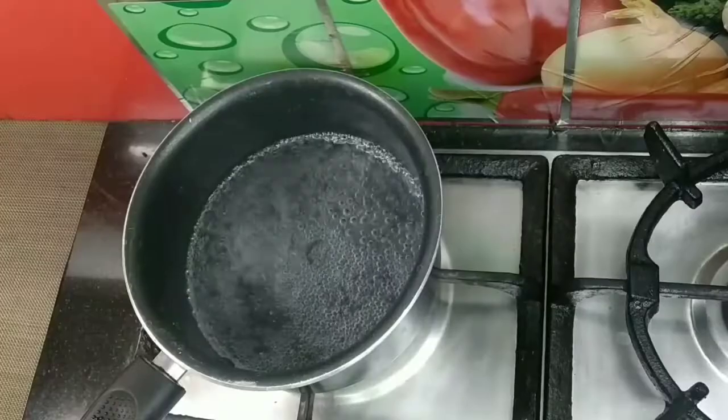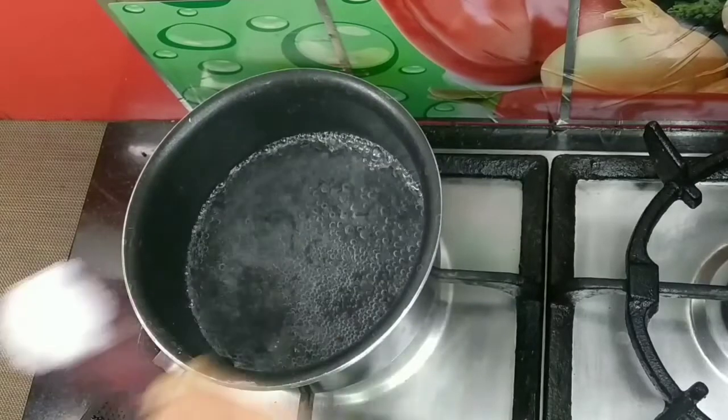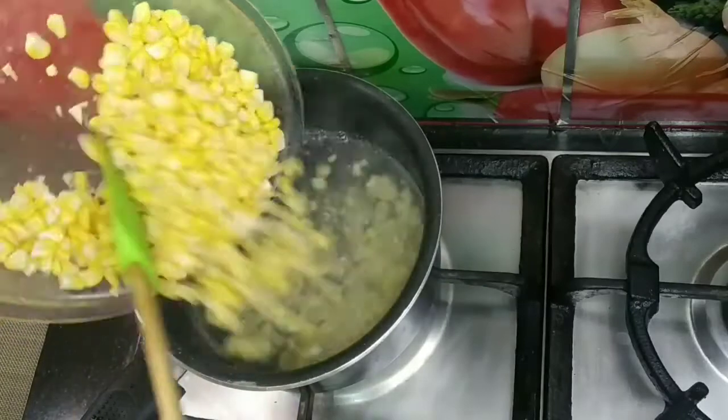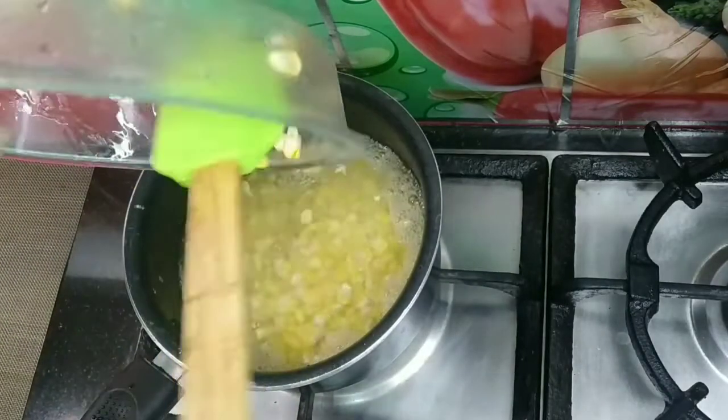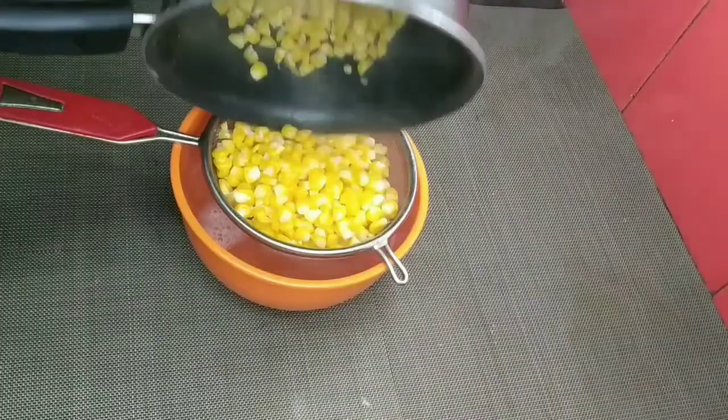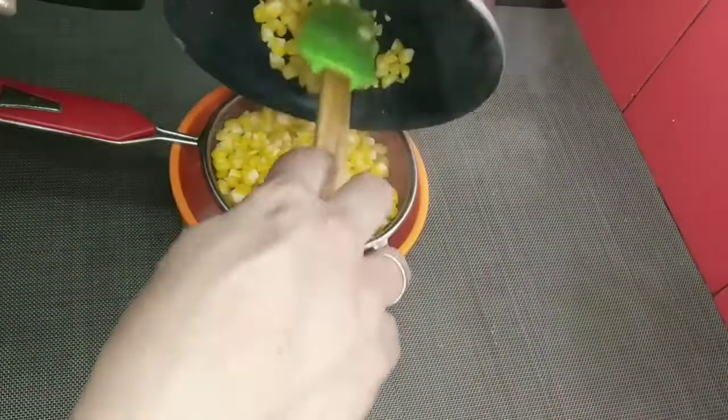I am going to add corn to a bowl. I am going to add a little bit and cook it for about 3 minutes. Now I am going to use a filter.